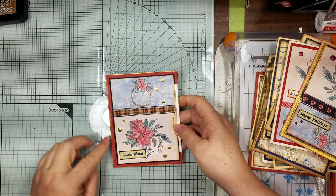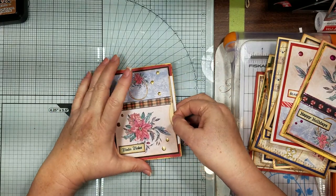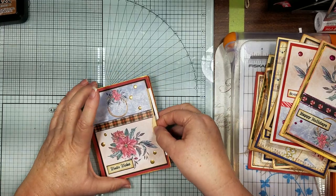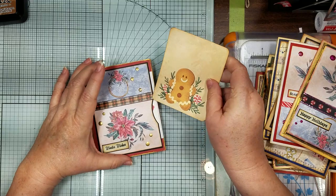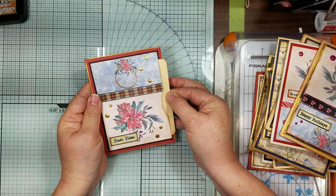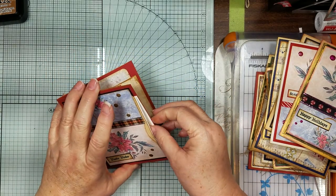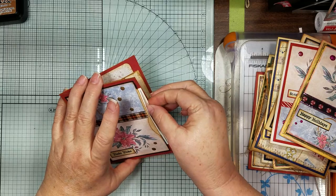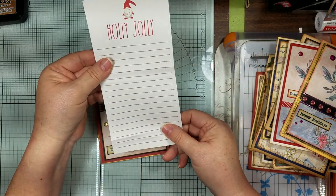Then there's this one - of course we have a little dots, our washies, whatever that is - those are tulips on there, the other one had tulips on it too. This one has a little gingerbread journal card in it, it's got some gold metallic around the edge, and then this one has a little 'Holly Jolly' note card in there.